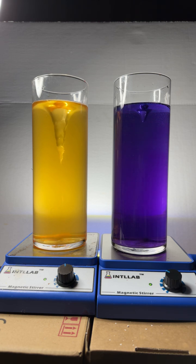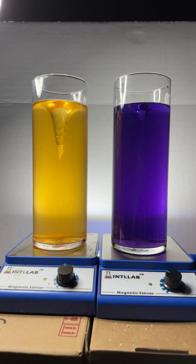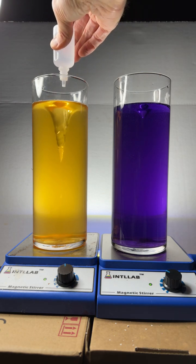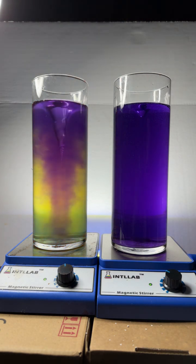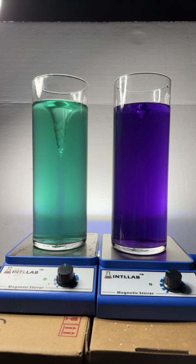I want to see if I can actually get the pH of the buffered solution to change. Instead of adding drops I'm going to add a big squirt. Would you look at that — I added an enormous amount of base and the pH only changed from 6 to 7 in our buffered solution. Isn't that crazy?